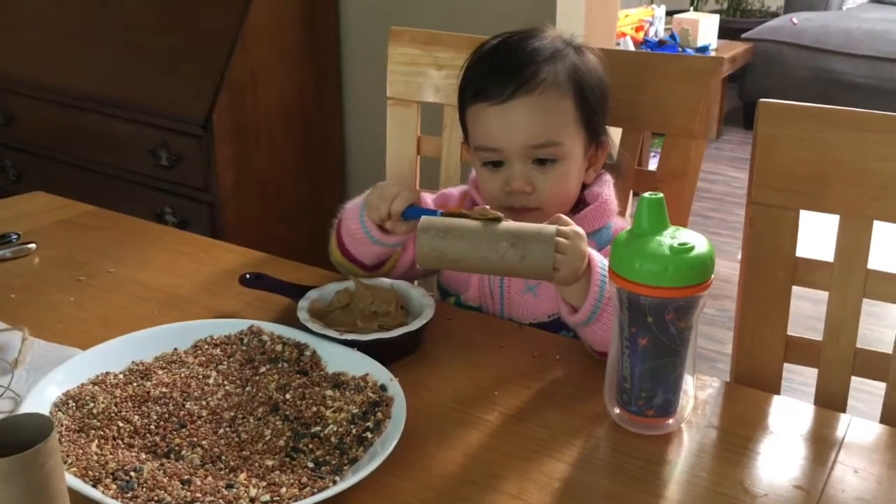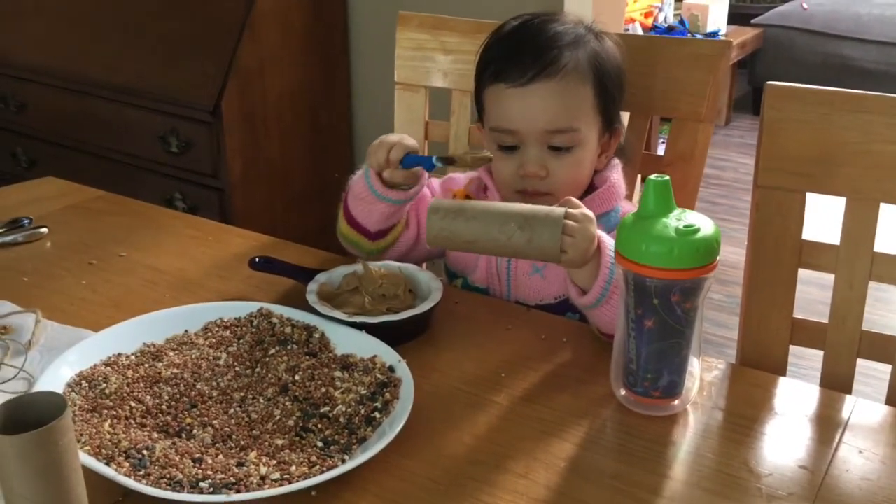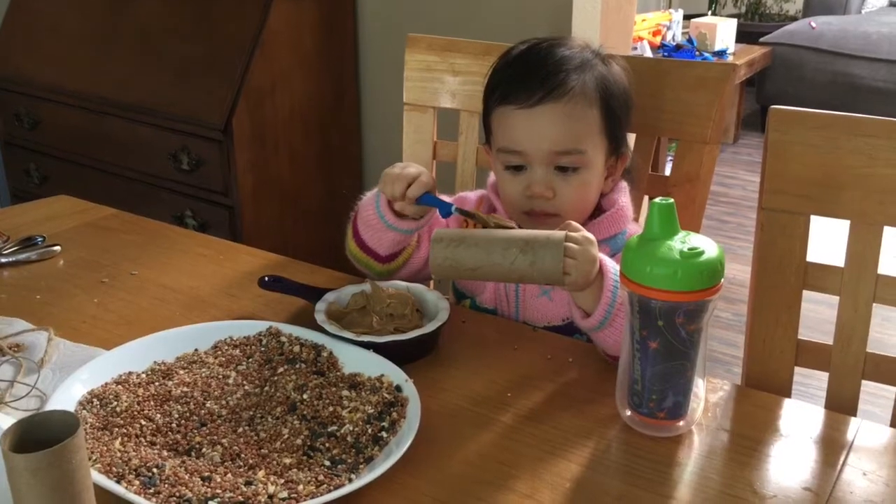She's spreading the peanut butter on the toilet paper tube, and then after that she'll be rolling it onto the seeds.